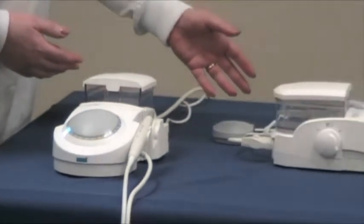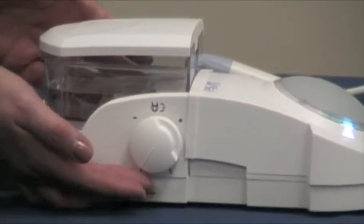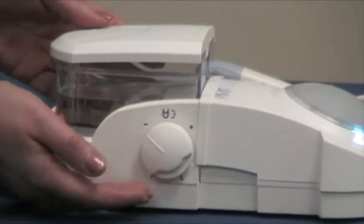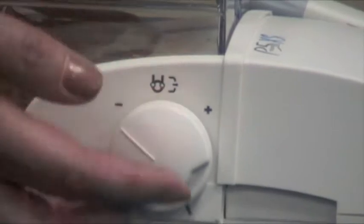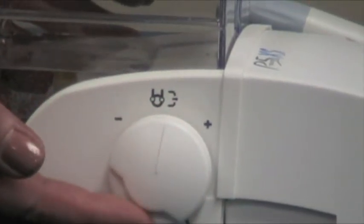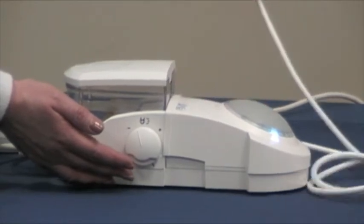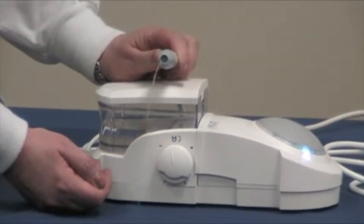Now we'll show you the same unit, but a side view of the irrigation knob. It's at the off position now. We gently move it clockwise — the minus sign is for less water, and the plus sign is for more. When you're through using it, you can use the convenient push-purge flow button. Just push it gently, and you can purge out your medicament in 15 seconds.